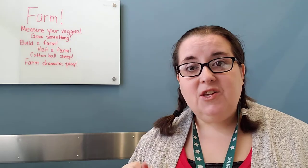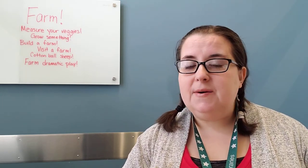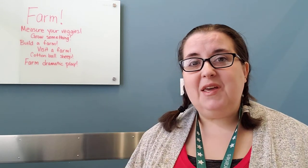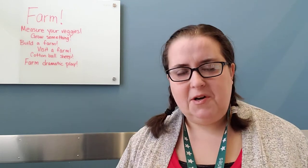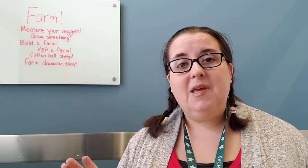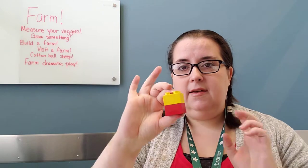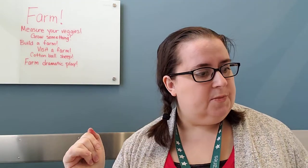The first idea is that you can work on measuring vegetables. If you get out celery stalks or some big carrots and some baby carrots, before you wash them and get them ready to eat, maybe you can let your little one try to measure them. You can use a ruler, or if you have some stackable things, you can click a bunch together and see how tall your vegetables are.